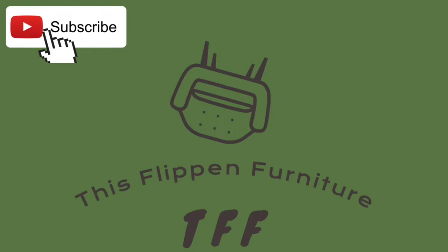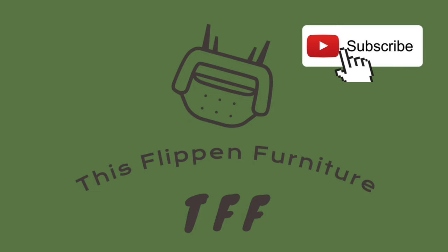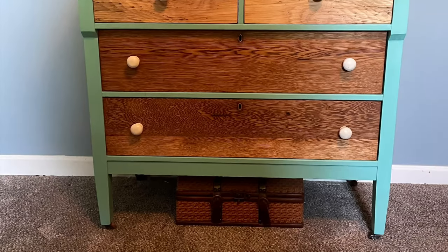Hello, my name is Greg and welcome back to This Flip in Furniture. For this furniture flip, I'm going to take this piece of furniture and turn it into this.